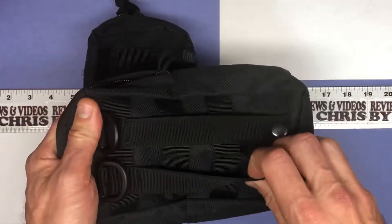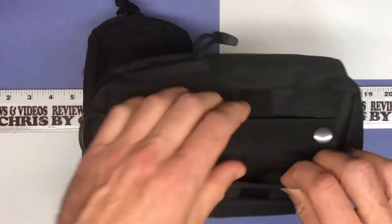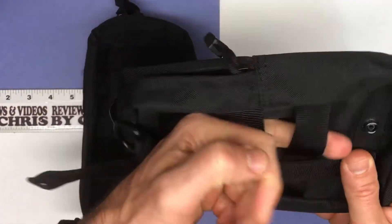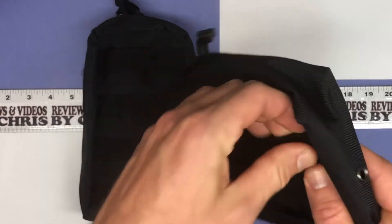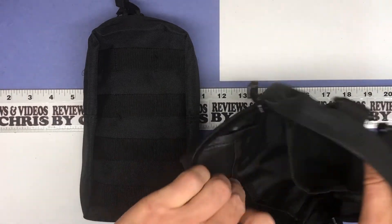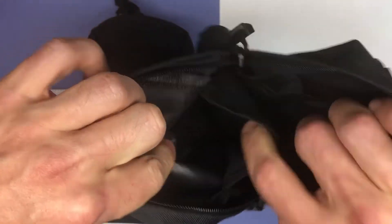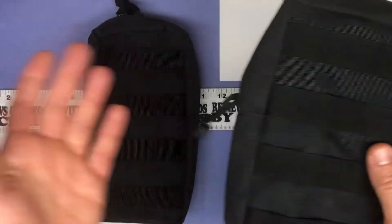This shows you the other side. You've got a couple of places here where you could put a clip-on of some sort. These snap here. You've got more places that you could clip on or secure here as well. It does have a drain hole there — it is water-resistant, like we mentioned. On the inside, you've got a pocket here, then your big main area, and then another pocket right here. Definitely can use it for many different applications.